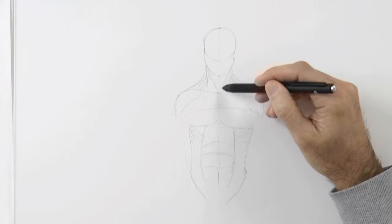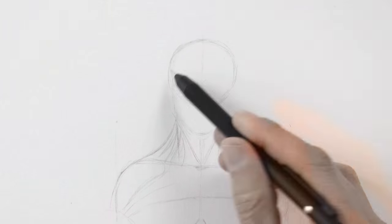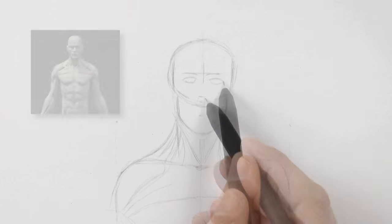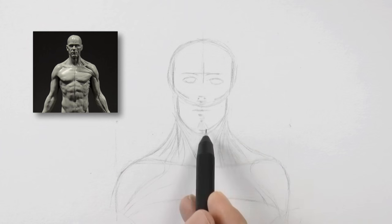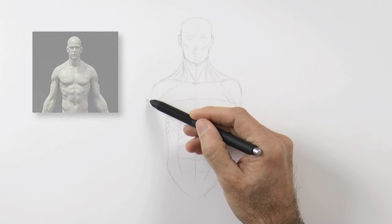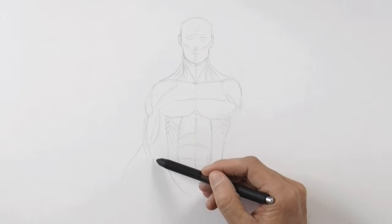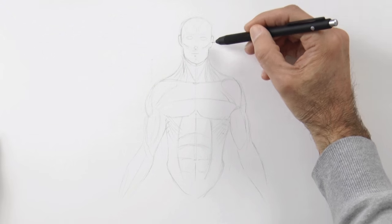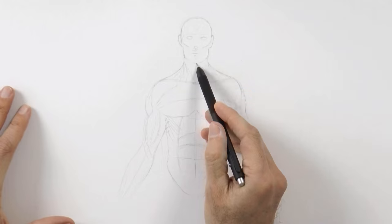I want to thank 3D Total because they want to give as a gift one of these reference models to one of Fine Art Tips students. There are three different versions: one is fully anatomical with all the muscles and tendons, another is half anatomical and half covered with skin, and the last one is fully covered with skin like a more realistic person. All you have to do to participate in the raffle is leave a comment on the Fine Art Tips Facebook page saying that you would like to win it. The link is below the video and the raffle will be this Friday the 6th.